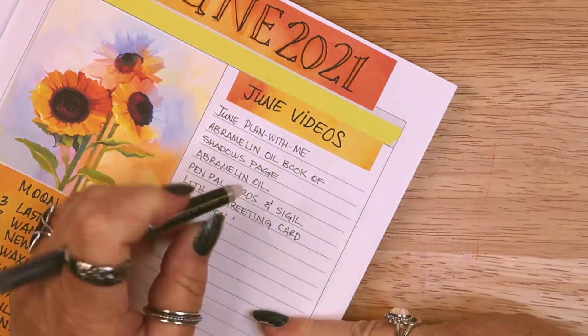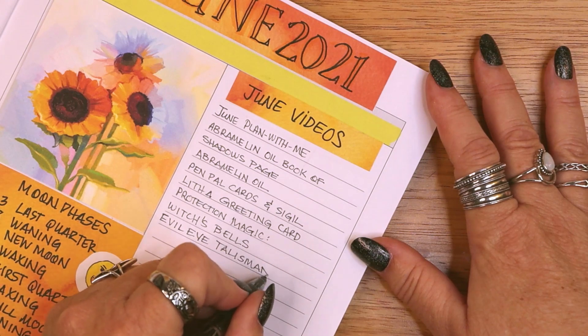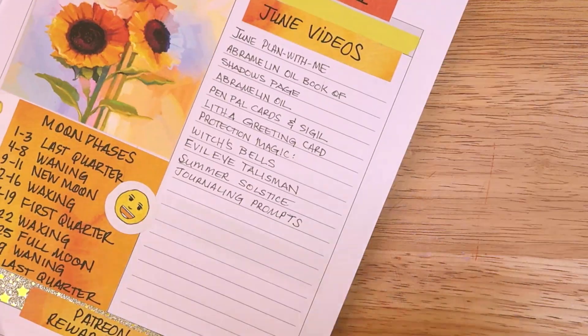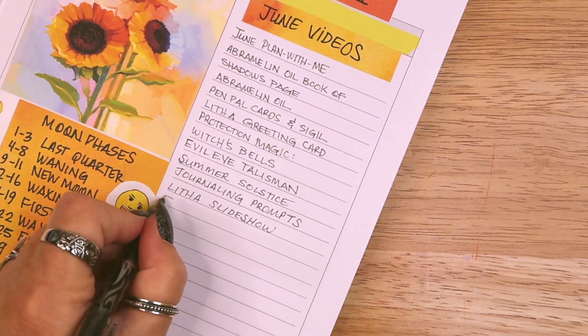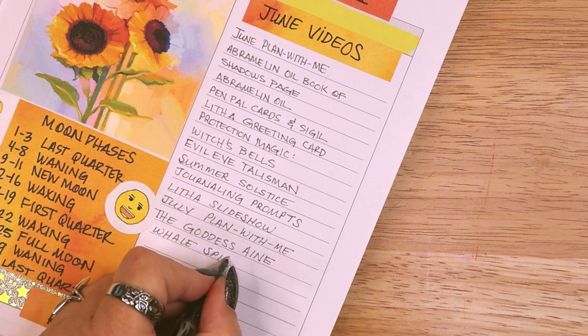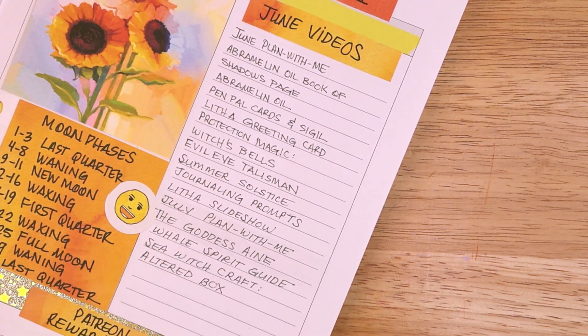So far this year, my upload schedule for this channel has been three videos a week on Mondays, Wednesdays, and Fridays. I am sticking to that schedule in June, but sometimes the days may get wonky and I may miss a few because I am traveling a lot. If I miss an upload day, I will just move the video idea to another time in the calendar.